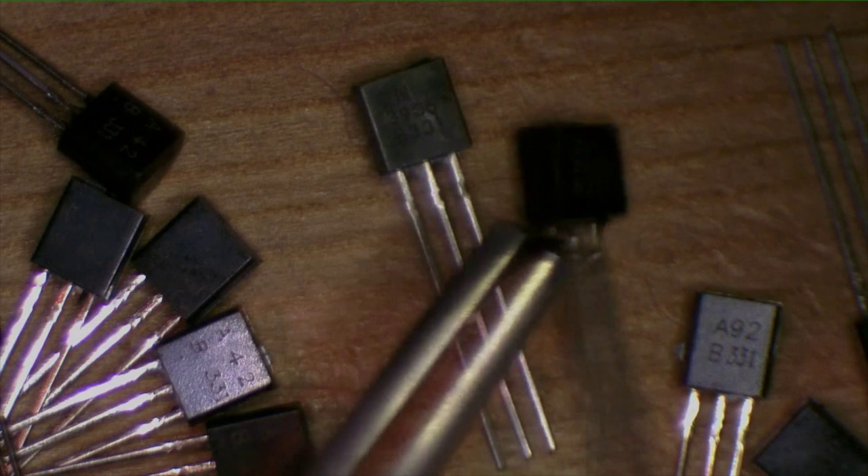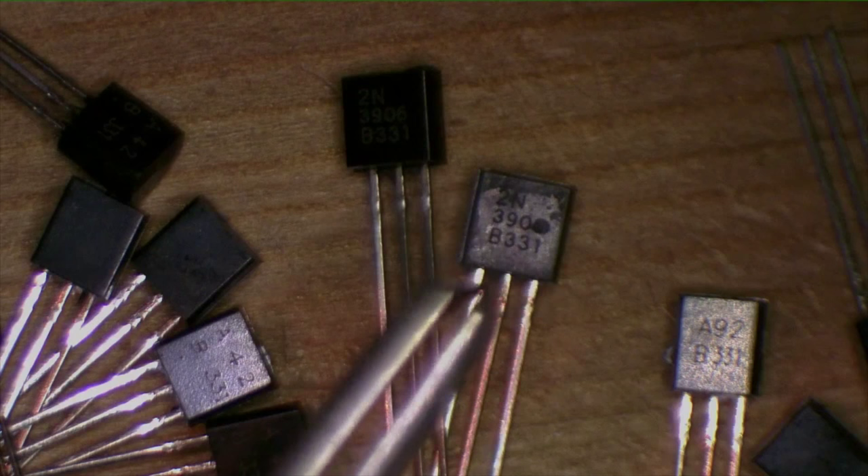The first thing I did here was separate all the 2N3906s from the A42s and A92s. And there are these two 2N3906s — yes, they are, even though that one's got a little spot on it.